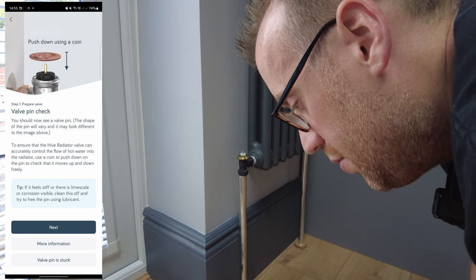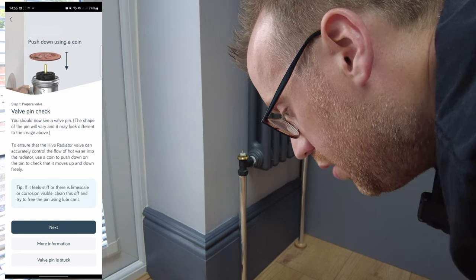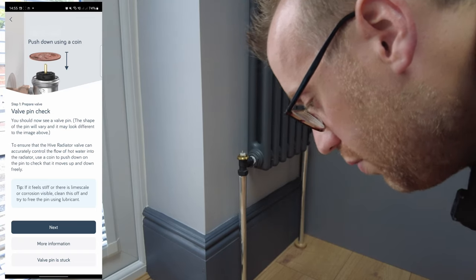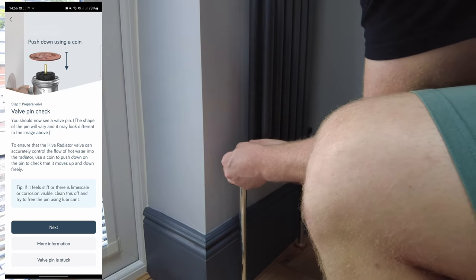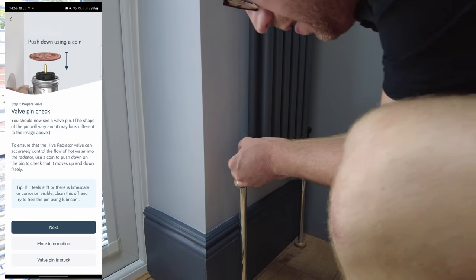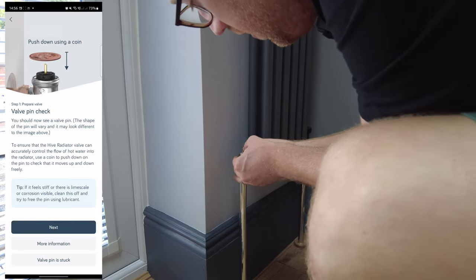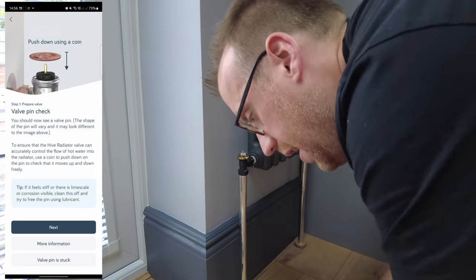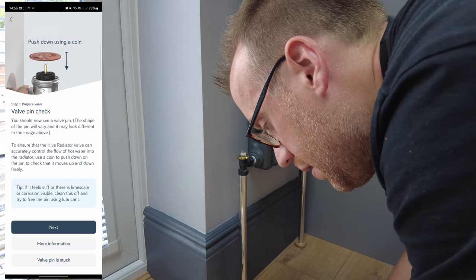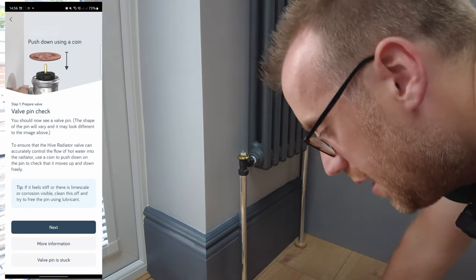The app says: you should now see a valve pin. Use a coin to push down the pin to check it moves up and down freely. I grab a coin and press the pin — it's moving up and down fine. Click next.